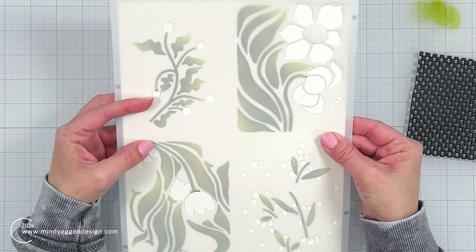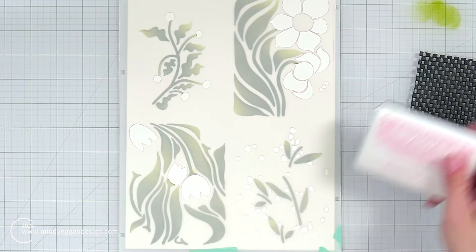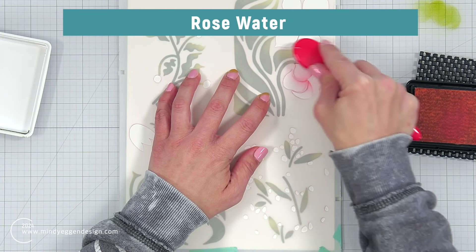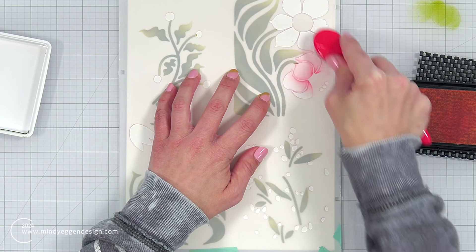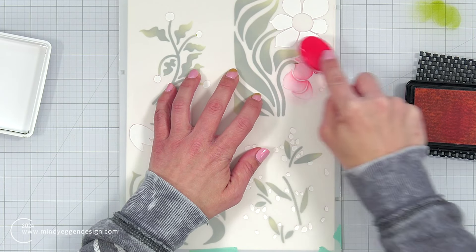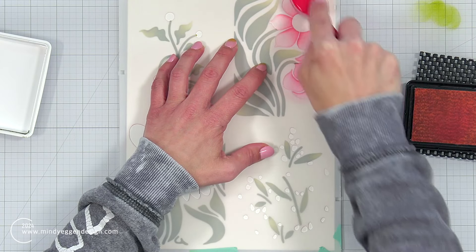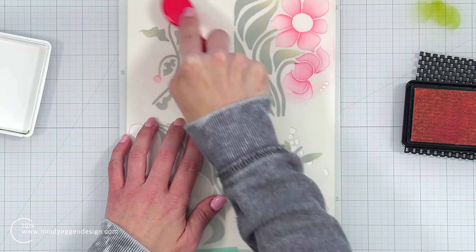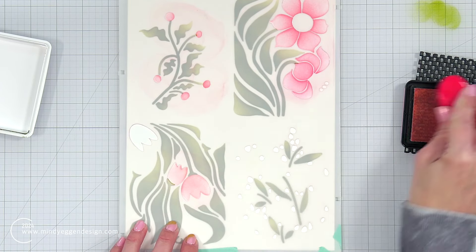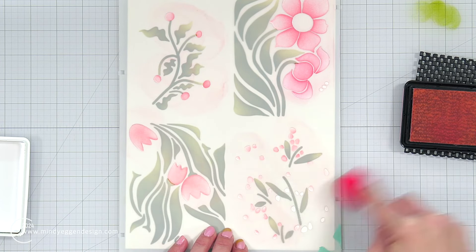Now I'm coming in with stencil number two. I'm using the registration lines provided, but I'm also eyeballing it to make sure the areas are lining up with my previously stenciled image. All of the stencils are labeled in the bottom right-hand corner with stencil one, two, three, and four. For this second layer, I'm using a base layer of rose water, applying that to the flowers and the rest of the stencil areas — again, not being super precise because I'm going to bring in another color.